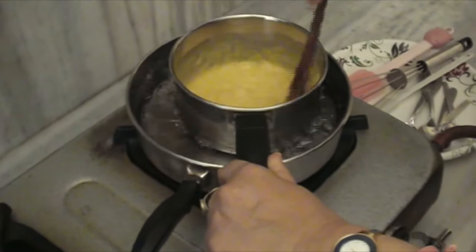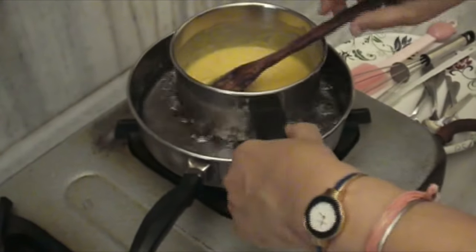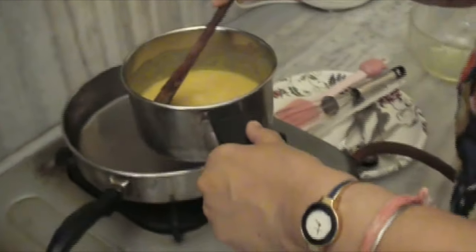Now the gelatin has dissolved. We will switch off the gas and take this off the heat and let it cool.